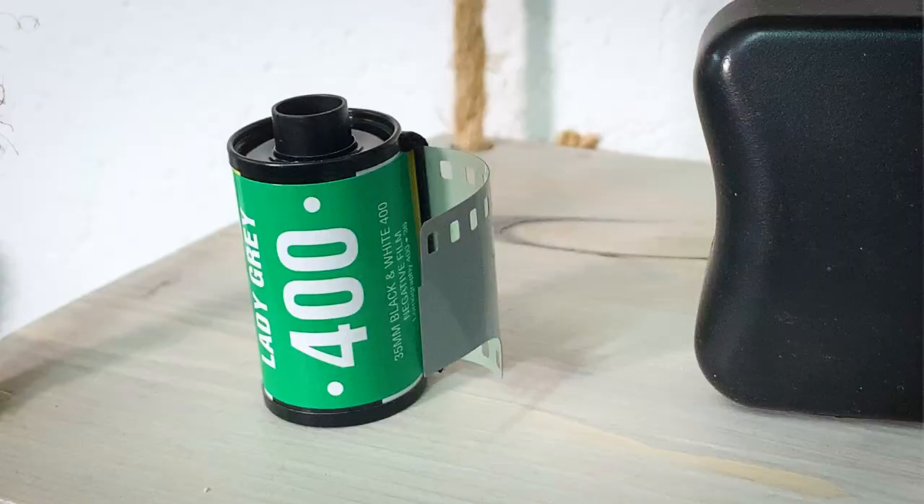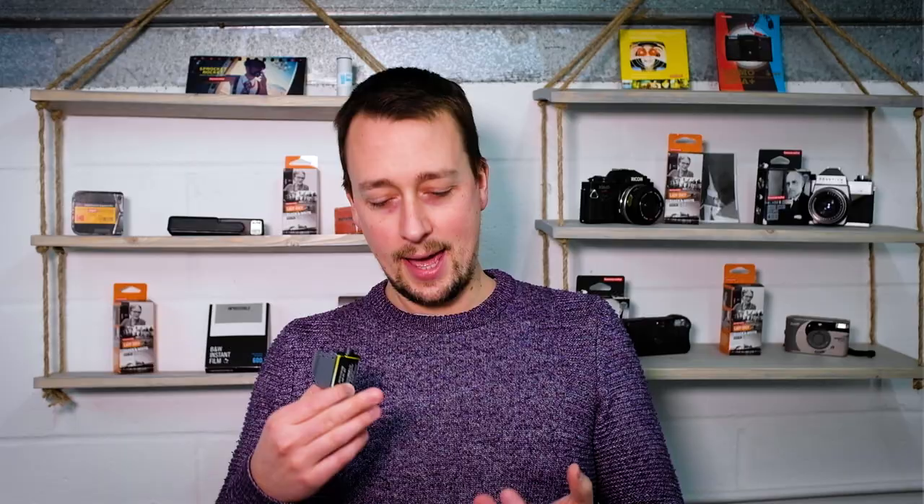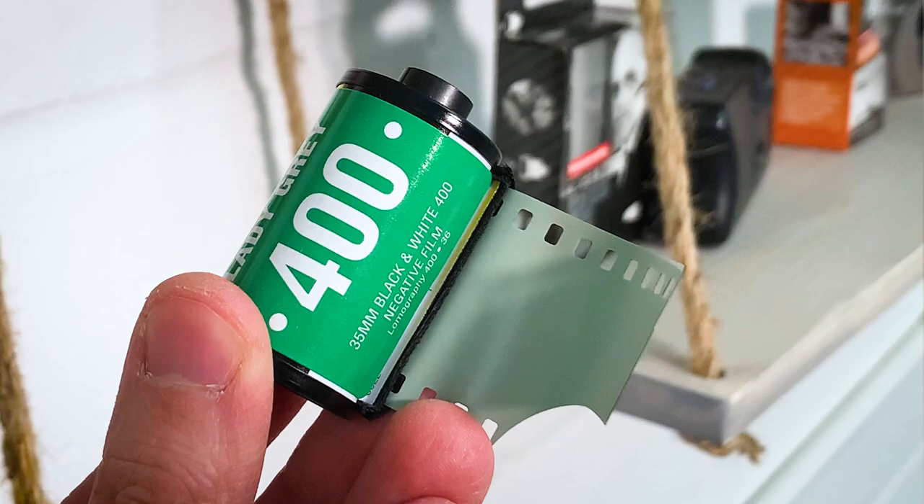Lomography Lady Grey is, dare I say it, Lomography's most normal film. It is black and white, ISO 400, and has none of the quirks we know from, for example, the Lomography Lomochrome range, where you shoot at different ISOs to get different colour shifts. This is a relatively straightforward black and white film, which is fantastic. It does have a really interesting name — Lady Grey — royalty to go with Lomography's ISO 100 film in the same range, Earl Grey. So the Lady and the Earl.